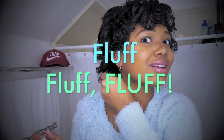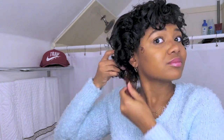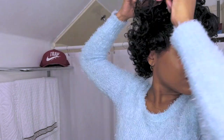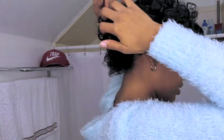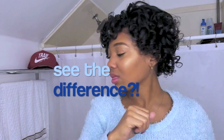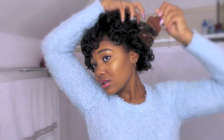Now it's time to fluff, fluff, fluff! The bigger the hair, the more they stare, so you want to use a pick, a wide tooth comb, or whatever you use to fluff your hair. I find that using the pick really helps me to fluff my hair and make it really voluminous. You can see the difference between the left side that's been fluffed and the right side that hasn't been fluffed yet. This also helps to hide the parts within the hair so that it all blends seamlessly.